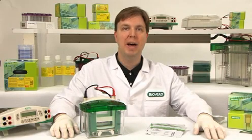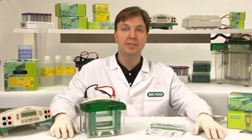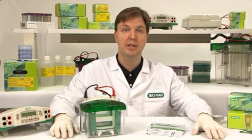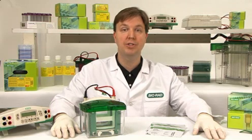Hi, I'm Nick Schmiel from BiRad Laboratories and I'm pleased to introduce you to the Mini-Protein TGX precast gels. These gels provide high quality resolution using the Lamley buffer system with an extended shelf life of 12 months. The cassettes have been designed for fast setup based on feedback from researchers like you.